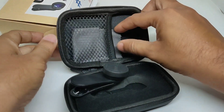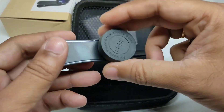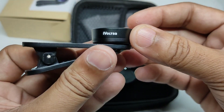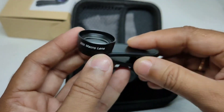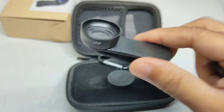There is also a hook to carry it and a cleaning cloth. On the lens itself, it is written iVolta and also 20x macro lens — which, as I said, is not a 20x macro lens. Let's go outside and check the quality of this lens.